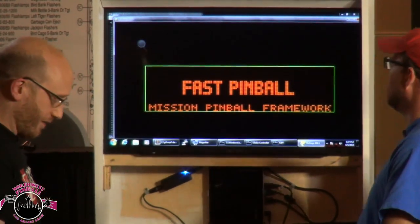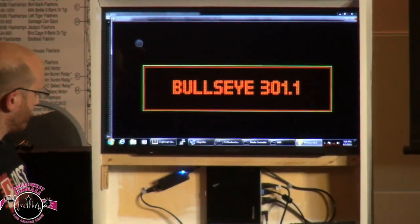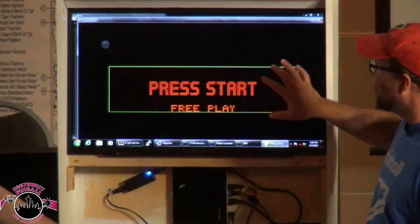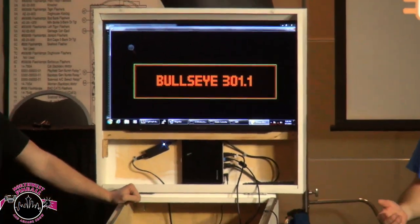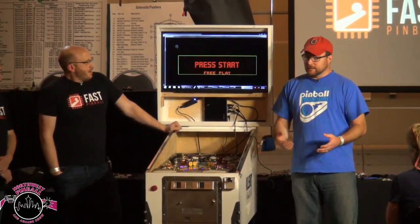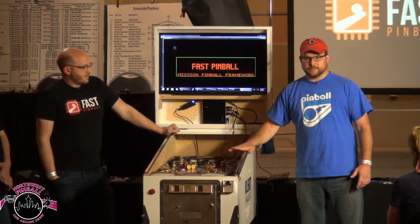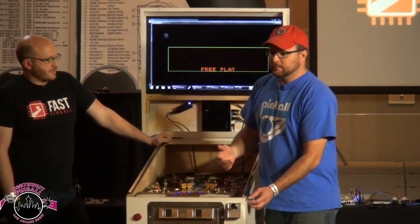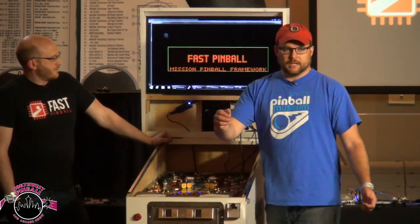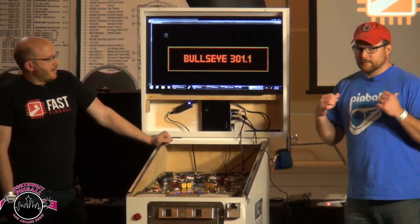We have a virtual DMD here — this is actually so much work that went into it. A lot of people using MPF aren't using it on a physical machine: they're downloading MPF, writing game rules, building configs and animations without actually having a physical machine. We can make any switch in this game respond to just a keystroke — you can tie the left flipper switch to the left shift key — so a lot of folks are doing this virtually right now.